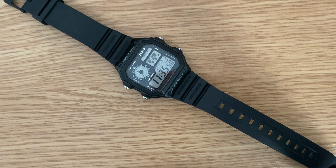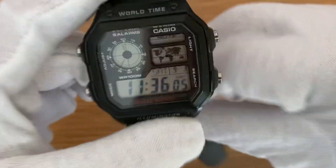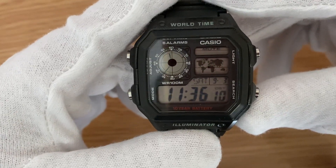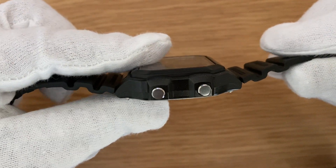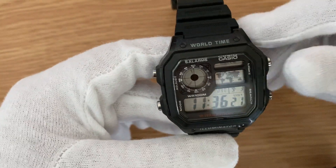Hey guys, I hope you're having a nice time today. We will talk about this Casio AE-1200WH-1ABCF — what a name — or popularly known as the Casio Royale. First, let us talk about the case. The case diameter is 39.5 millimeters and the thickness is about 12.5 millimeters. The case material is resin.